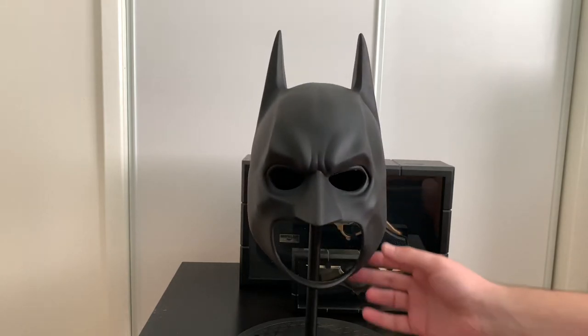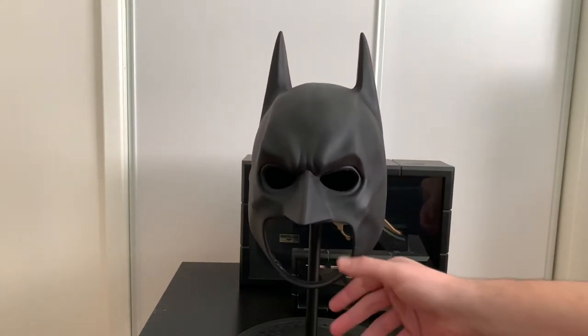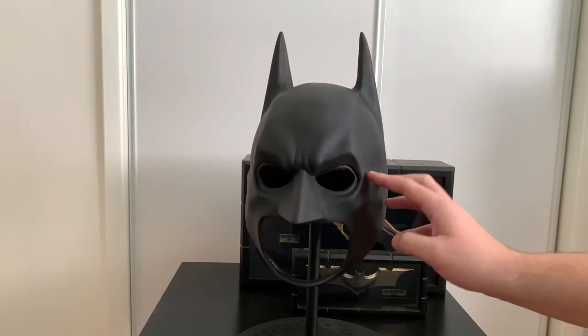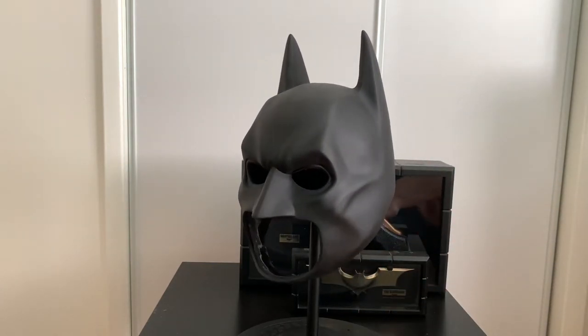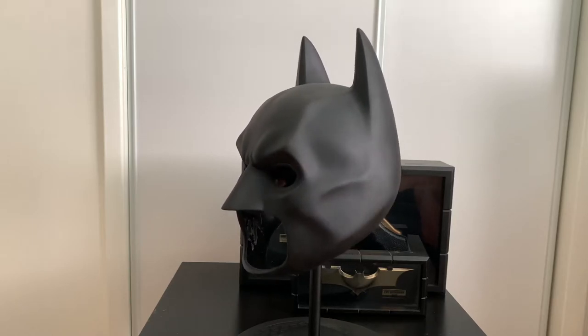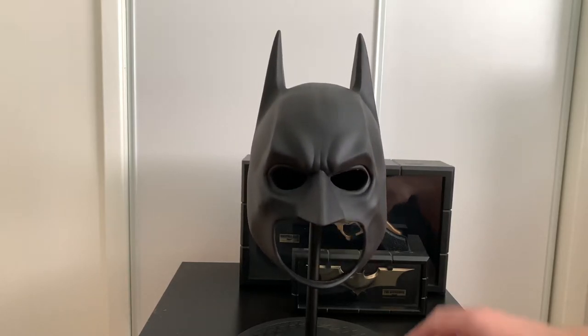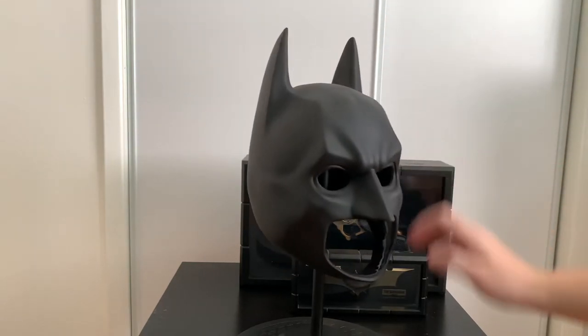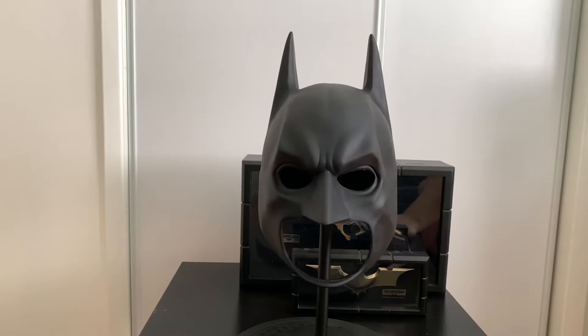This one is super dope. The inside is super shiny while the outside is kind of matte, and I really like it. The ears are filled as well, though they sort of flop a little. Pretty dope piece.